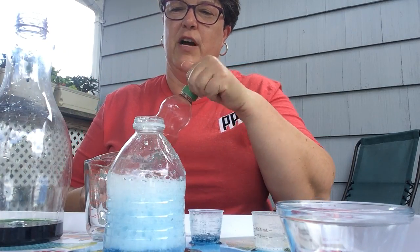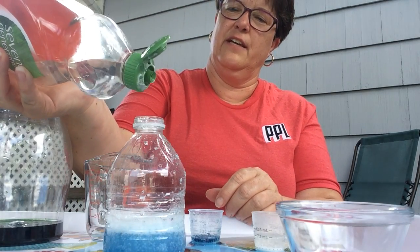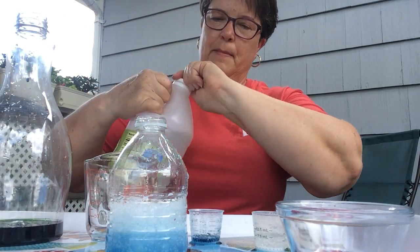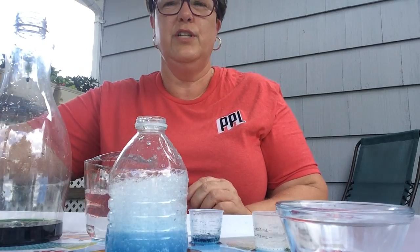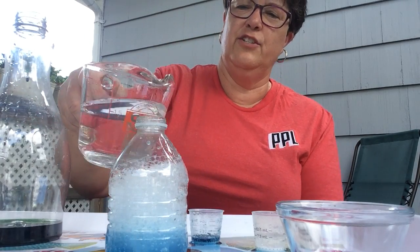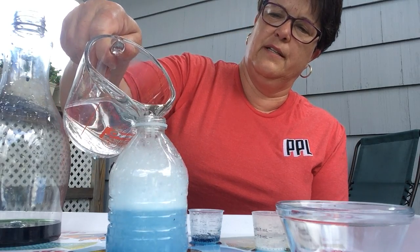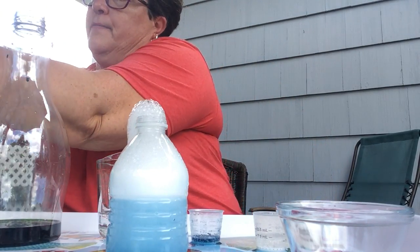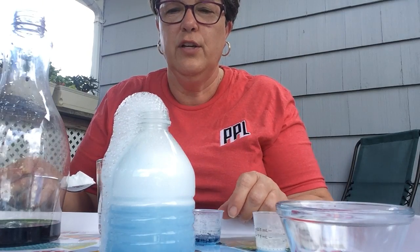Here's an experiment to try - I have some dish soap. I wonder if that changes anything. Let's try adding a little dish soap and then adding some more vinegar. Since we're blowing bubbles with carbon dioxide, what do you think will happen if we add dish soap? Are we getting more bubbles? I wonder if we need a little more baking soda. Let's take a spoon - look at it, it's coming right out the top and it's just going, going, going!